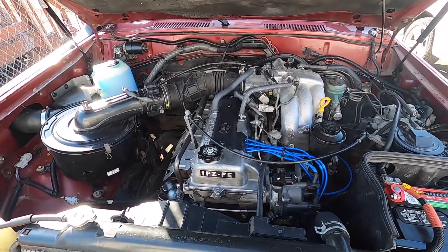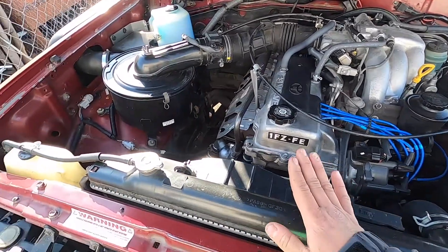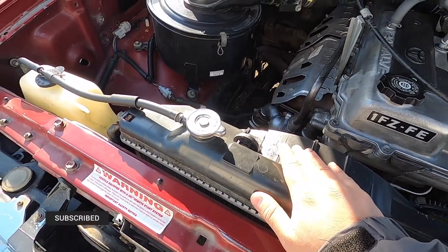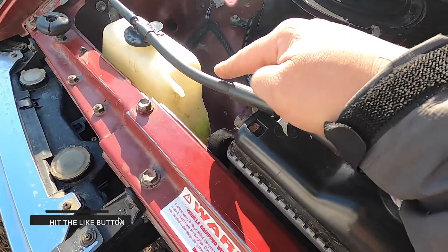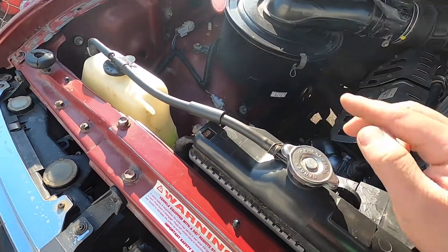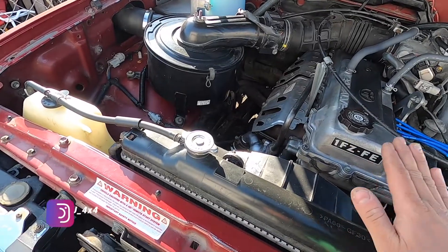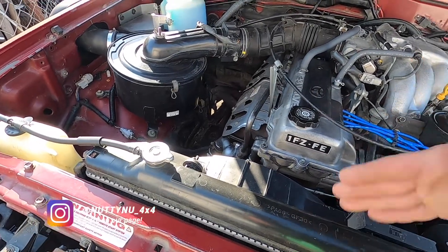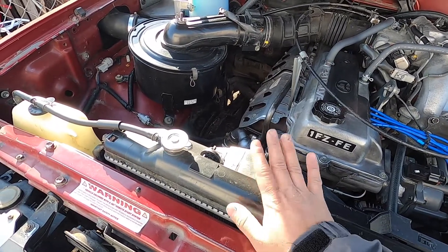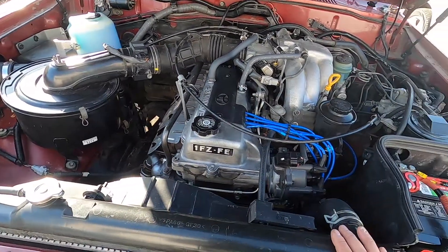Today I went ahead and checked the fluids. Oil was good. Coolant is full in the radiator, but the reservoir was kind of low, so I topped it off to the full level. I'm assuming the engine took some coolant because it was just processing, but we're not leaking, we're not losing coolant — so that's good.